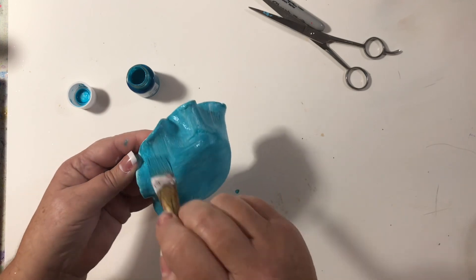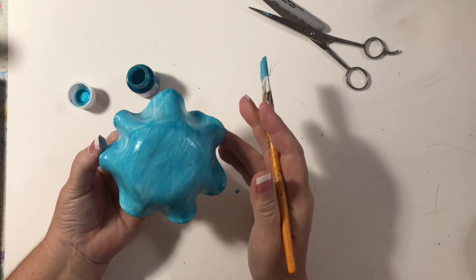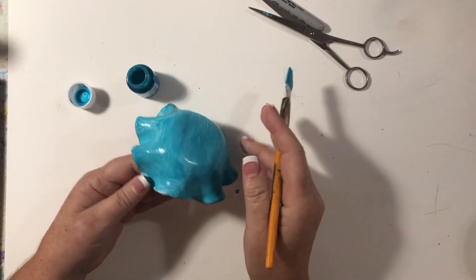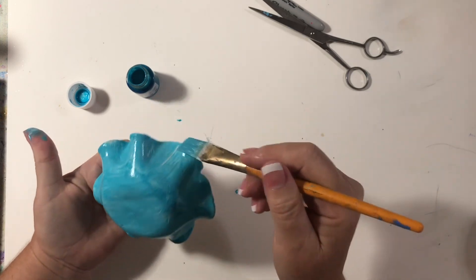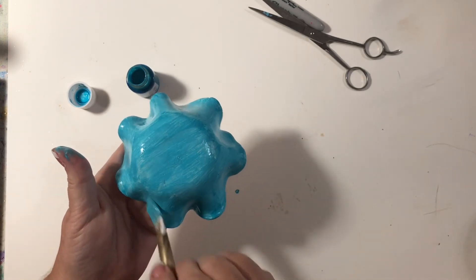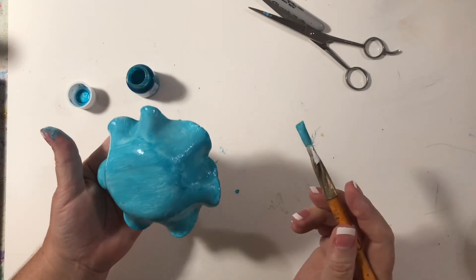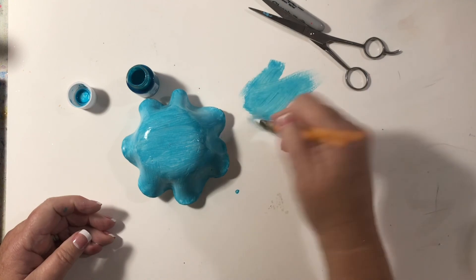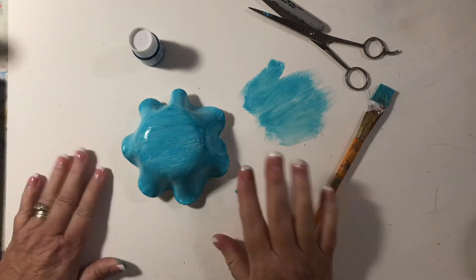I've got to let this dry, and I'll be back after I bake it to see what kind of effect it has. I've also never put it over gesso before, so we shall see!